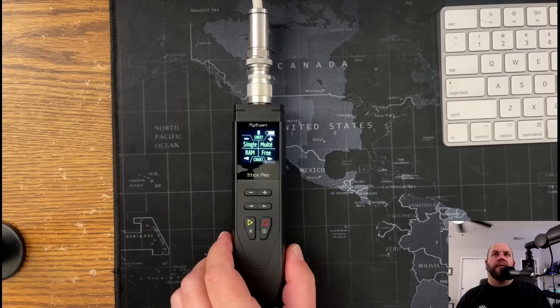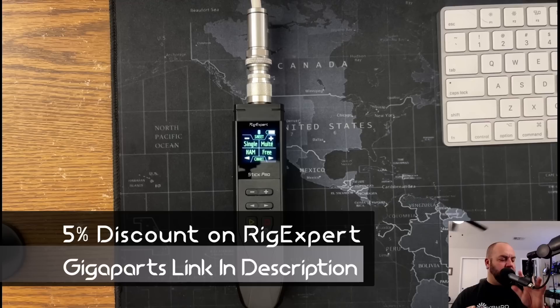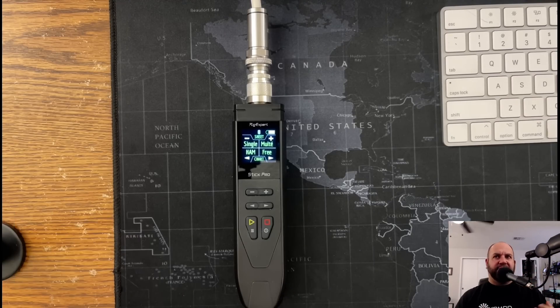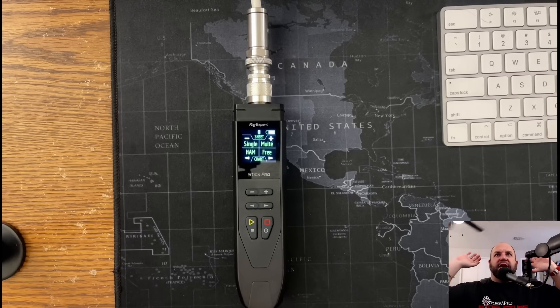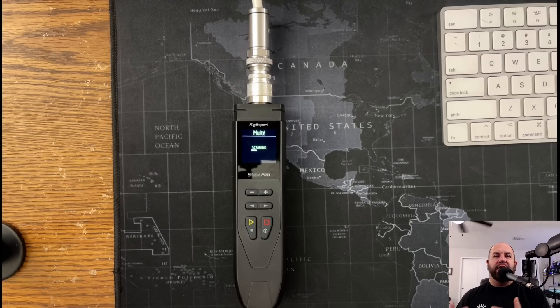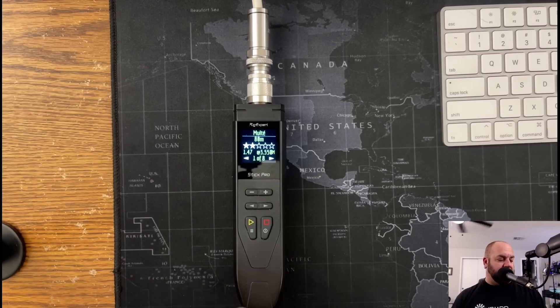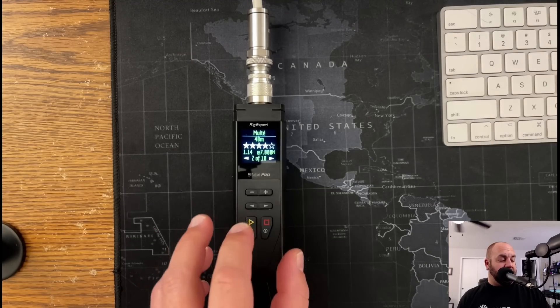So let's look at what we can do with those. Here's the Rig Expert Stick Pro — there's a lot we can do with this. I have an 80 meter NFED half-wave above my house. If I just want to take a look at the entire antenna and see what it's doing, I can hit the plus button for multi-band mode. This is going to scan every ham radio band and give me a snapshot of each individual band and what its performance is doing. Once it's done scanning, it gives us a star rating. I can see my antenna is too long — I need to shorten it. We've only got two stars on 80 meters.